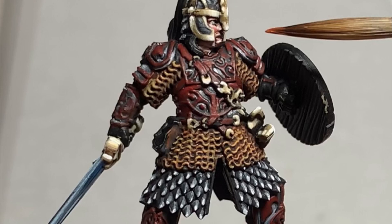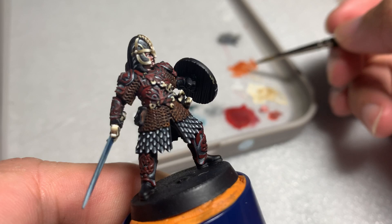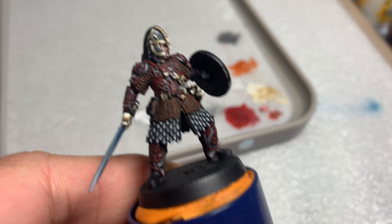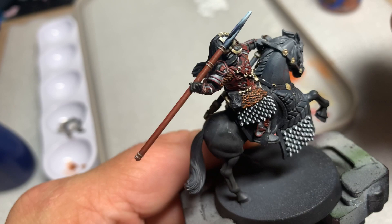Next we're going to paint the chainmail. Once the Mournfang Brown base coat on the chainmail has dried, give it a wash of Nuln Oil. Once the Nuln Oil has dried, start highlighting. I used Scrag Brown and only put a little bit on my brush, dragging the side of the brush up and down the chainmail to pick out the raised areas. If you have too much paint on the brush it might get into the crevices. Once the Scrag Brown highlight is complete, apply a second highlight of Deathclaw Brown.